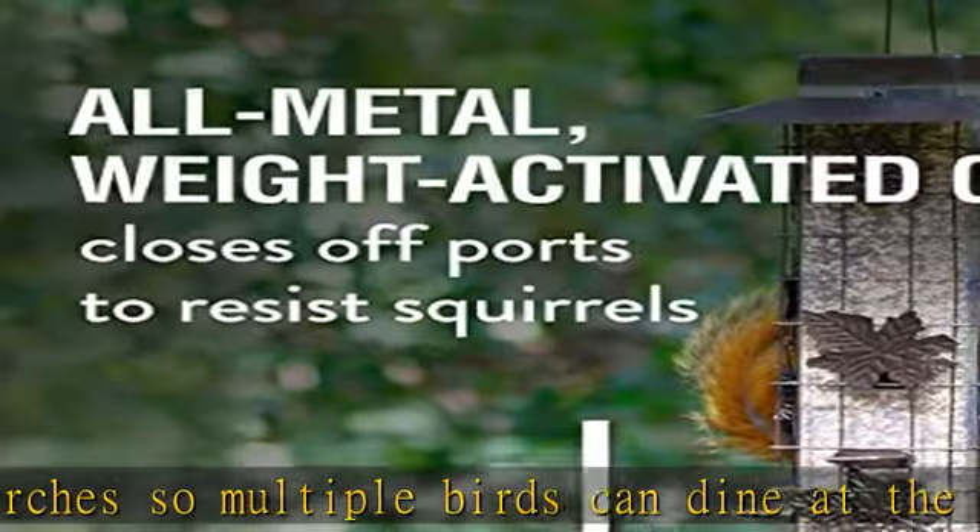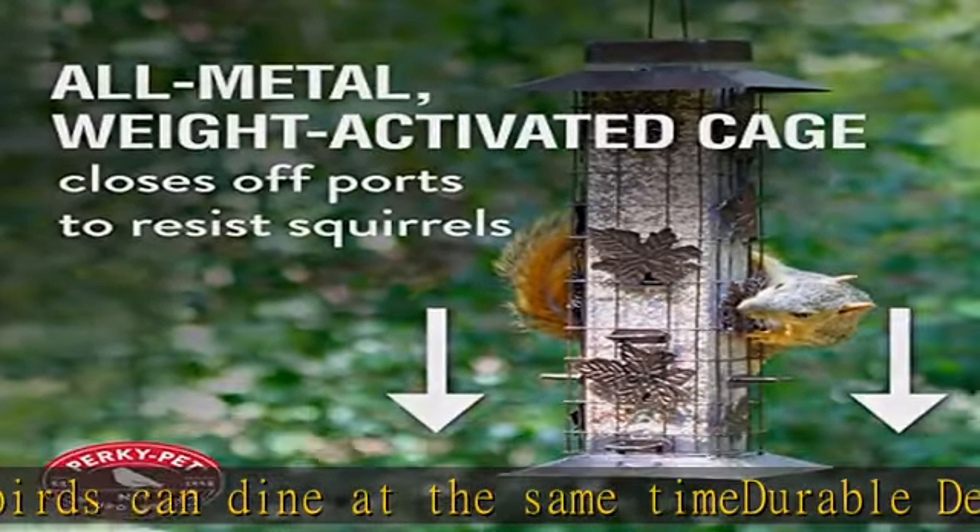Holds 3.4 pounds of sunflower or mixed seed. Six feeding ports. See more in the description to get this product today at the best price.